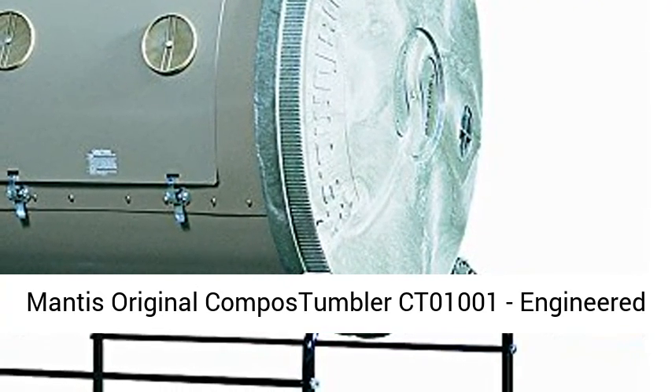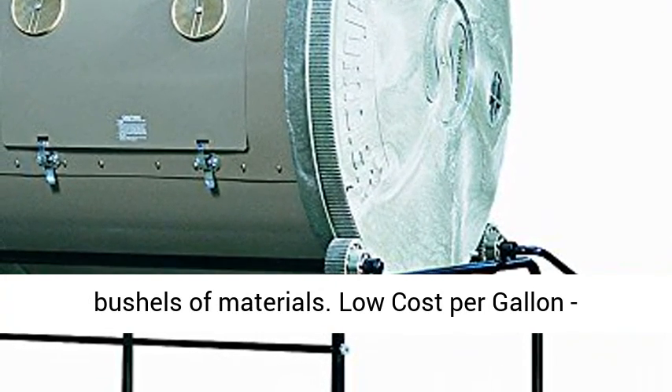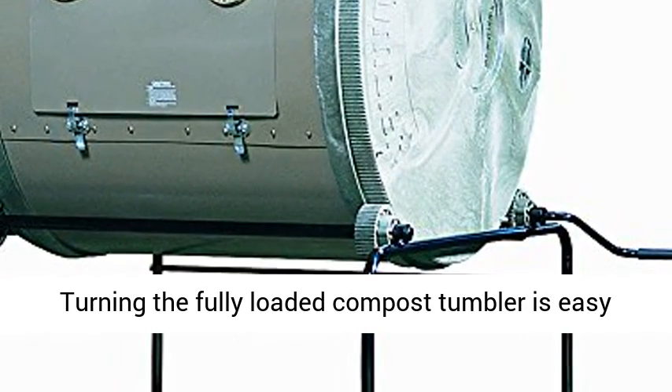Mantis Original Compost Tumbler CT01001, engineered to make compost fast. Holds 168 gallons — 18 bushels of materials. Low cost per gallon, easy to load, and easy to empty with no bending.